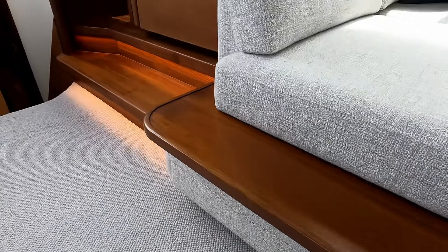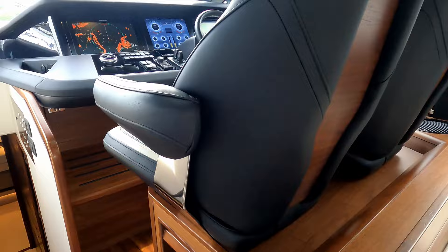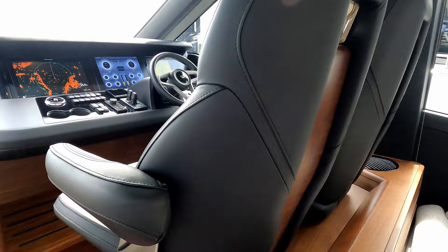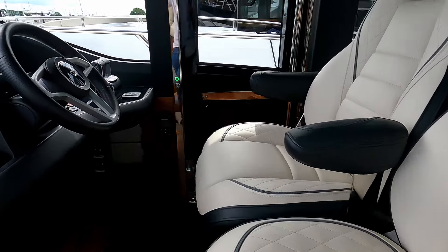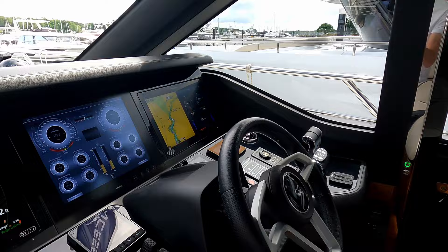There are also drawers under here for extra storage. That leads us forwards to the helm station — beautiful teak inserts, stainless, dark leather on the back and ivory leather on the front. Captain's and navigator seats, and access to that side door we looked at externally.